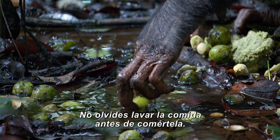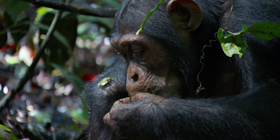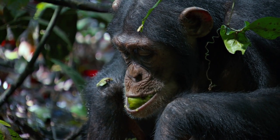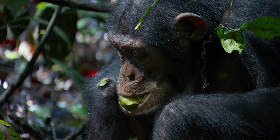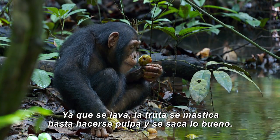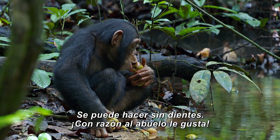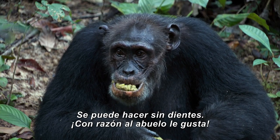Remember to wash your food before eating it. Once washed, the fruit is chewed to a pulp so all the goodness can be sucked out. You can do it without teeth. No wonder Grandpa likes them.